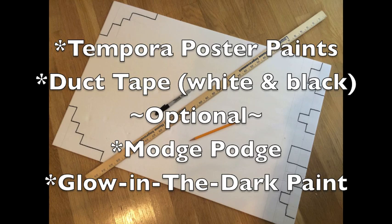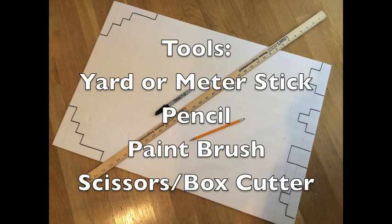I used the glow-in-the-dark paint but I didn't use the Mod Podge because Halloween did not bring rain where I live. You'll also need the following tools: a yard or meter stick, a pencil, a paintbrush, and scissors or a box cutter. I started with the box cutter but eventually switched to scissors because it was just as easy.